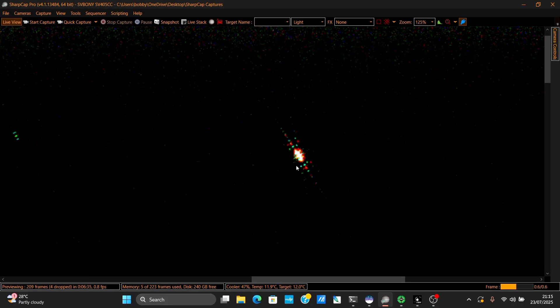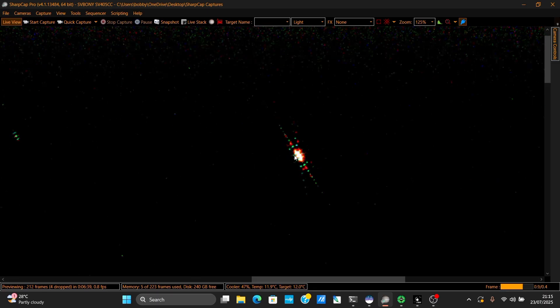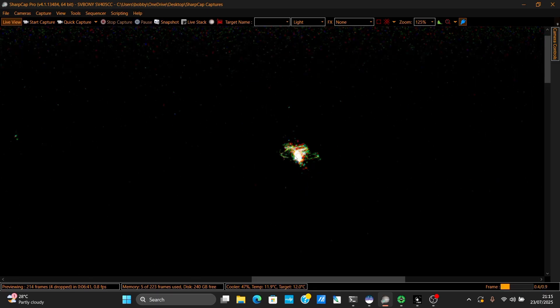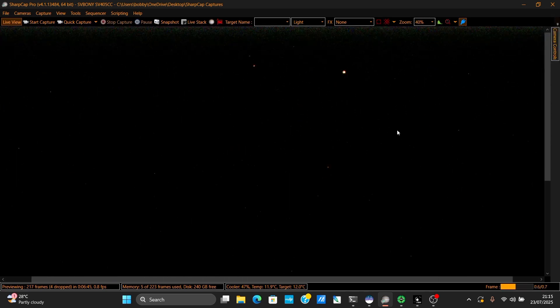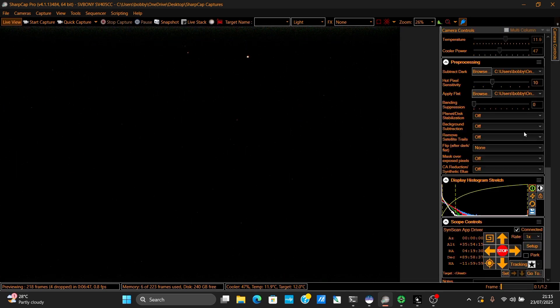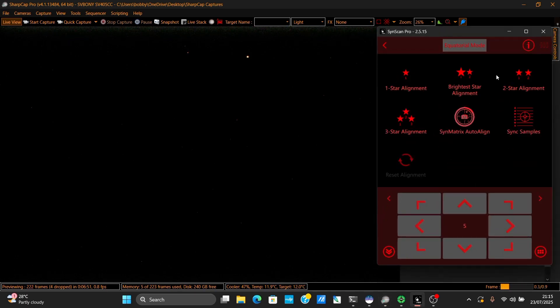As you can see the Bahtinov mask is on and I have good focus. Now I'm going to remove the Bahtinov mask and align the mount — so the next part is aligning two stars.